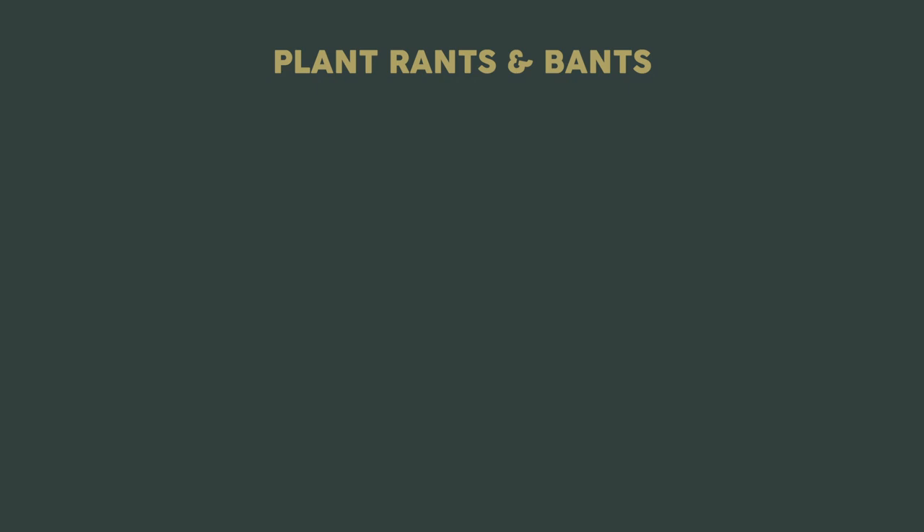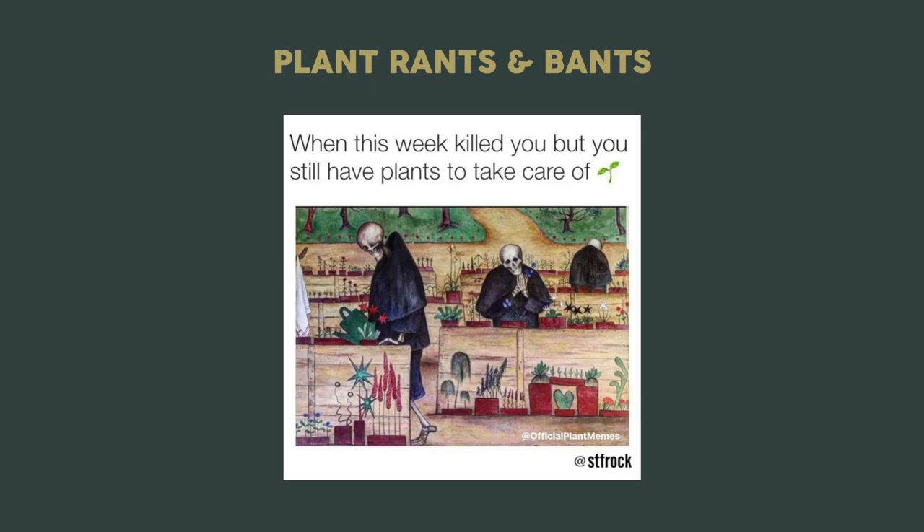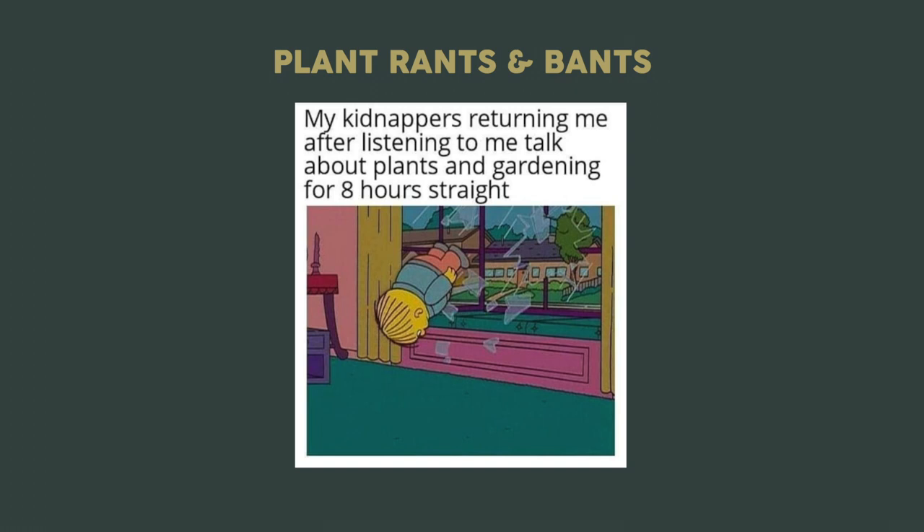Welcome to Plant Rants and Bants, where I showcase some cool, funny, or interesting plant content that I find online. Who else relates to this one? I basically have to cover both eyes and run when I'm passing the nursery at Bunnings when I'm out there trying to buy random hardware items. This is me especially on a Saturday or Sunday when I'm hungover and want to make sure my plants are watered. This meme has been making the rounds — this is probably what you're feeling after watching my video if you've made it to the end.